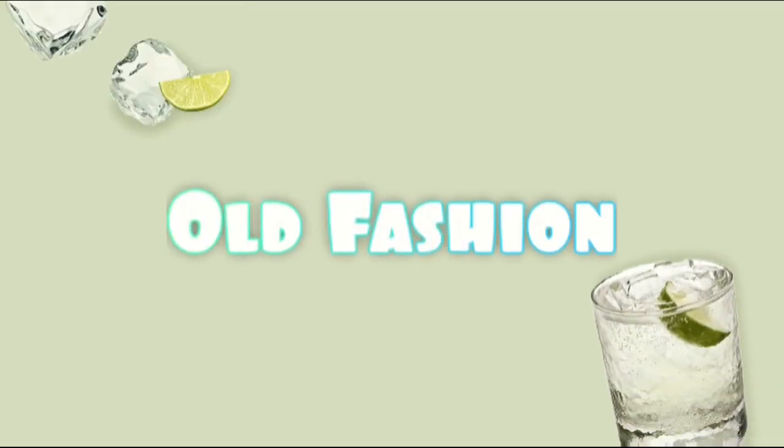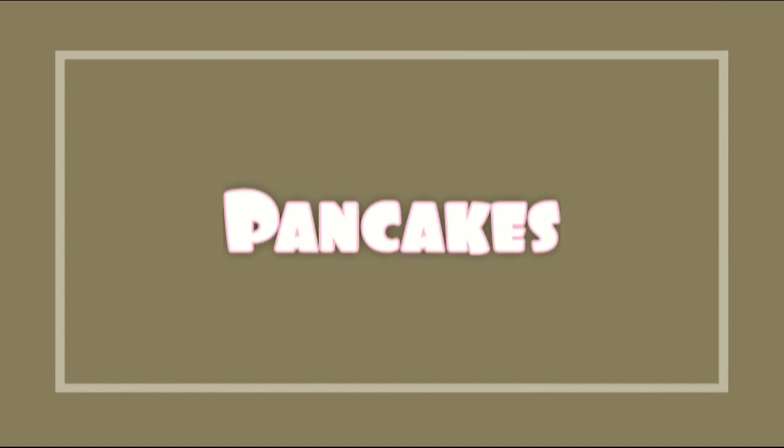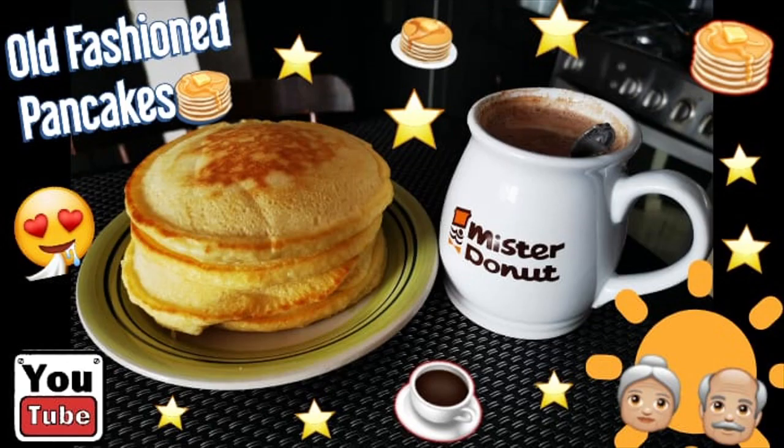Hello my lovelies! Today Sampel 20 has a delicious recipe for you. We're gonna be making an easy good old-fashioned pancake. So let's begin.